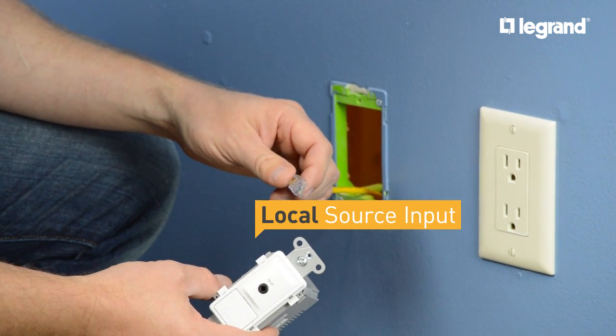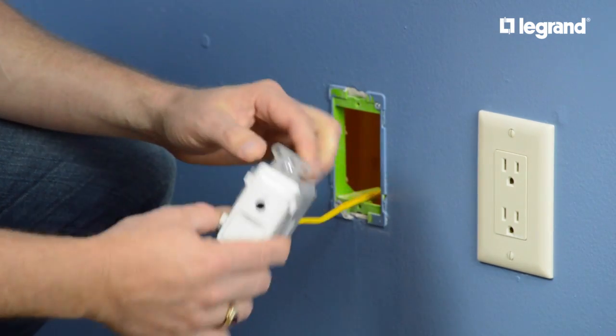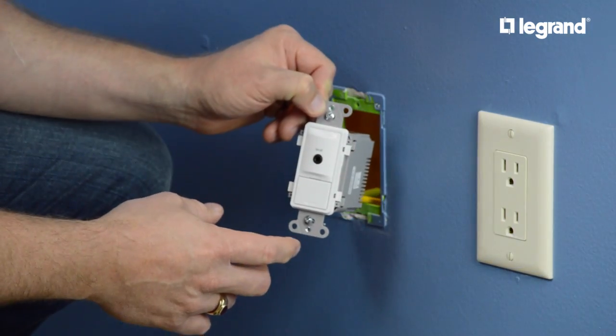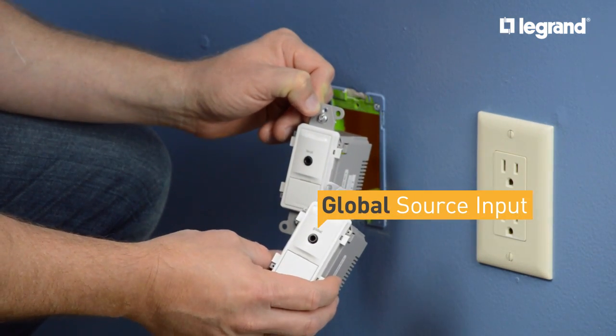Now I'm going to install a local source input. I take my CAT5, connect it to the back — this is connected to my keypad — and install it in the wall. If I was doing a global source input, I would do the same type of thing.